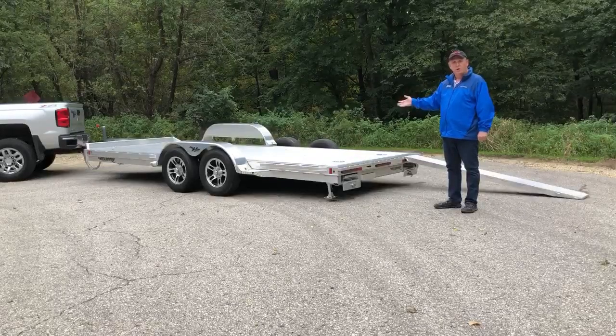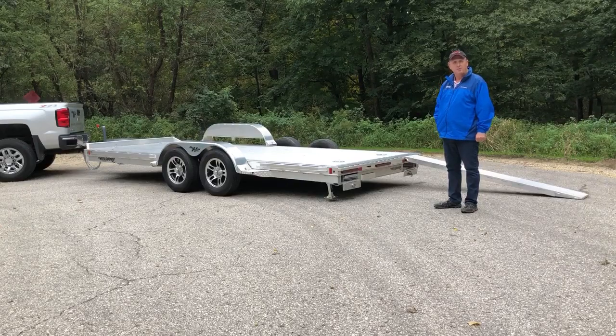When you're looking for a new aluminum car hauler, make sure you stop and talk to the local Hillsboro dealer. Hillsboro — simply the best.